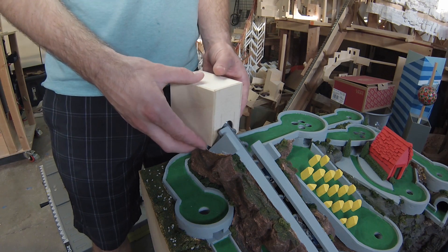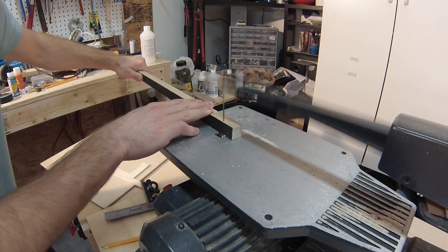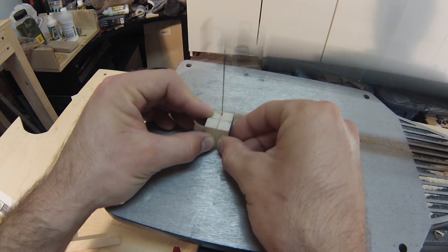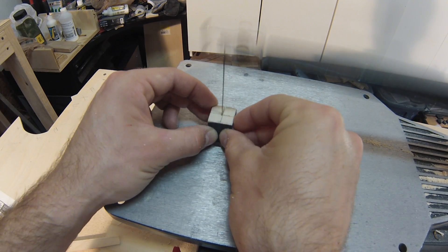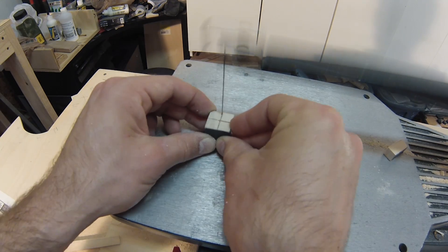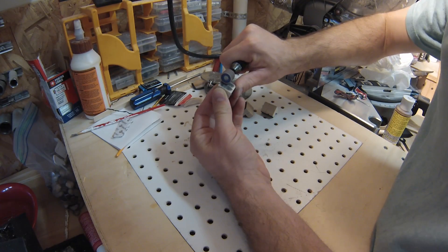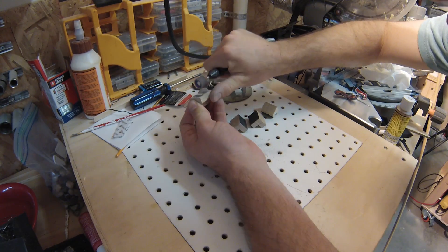After a test fit, I moved on to the next step. I added detailed trim on each corner of the box. Once I had cut out all the pieces to the same size, I sanded one of them into a custom trimmed corner.